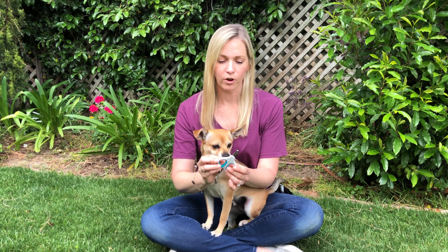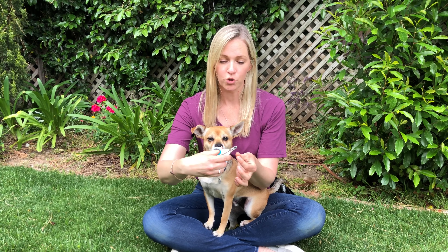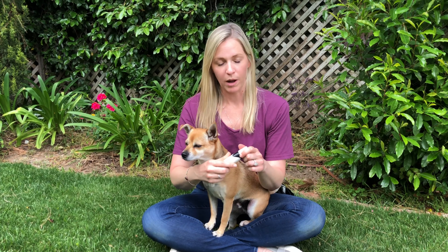For smaller dogs, I tend to prefer clippers that are shorter and closer to your fingers so that you have more control over where you're clipping, because it's closer to your hand and it's not angled. Another option is using something like a Dremel.